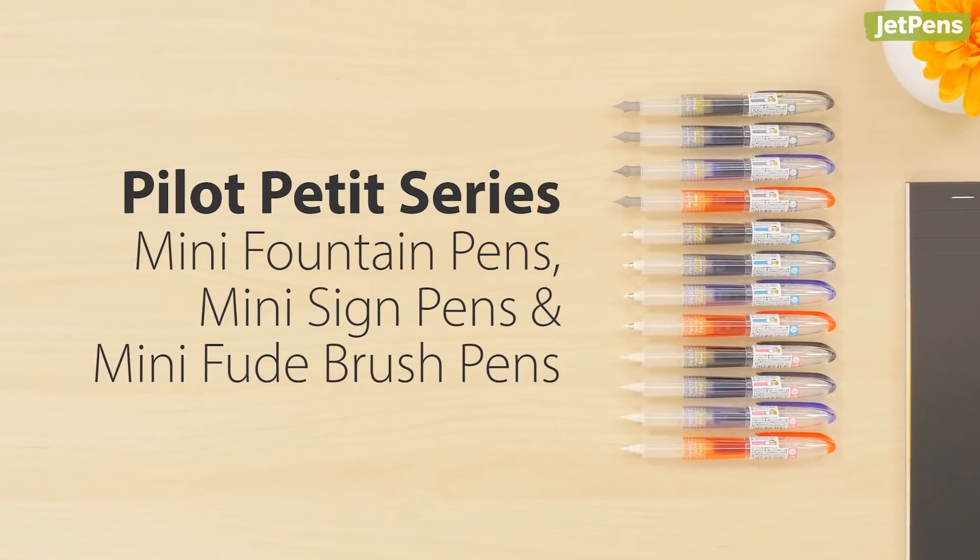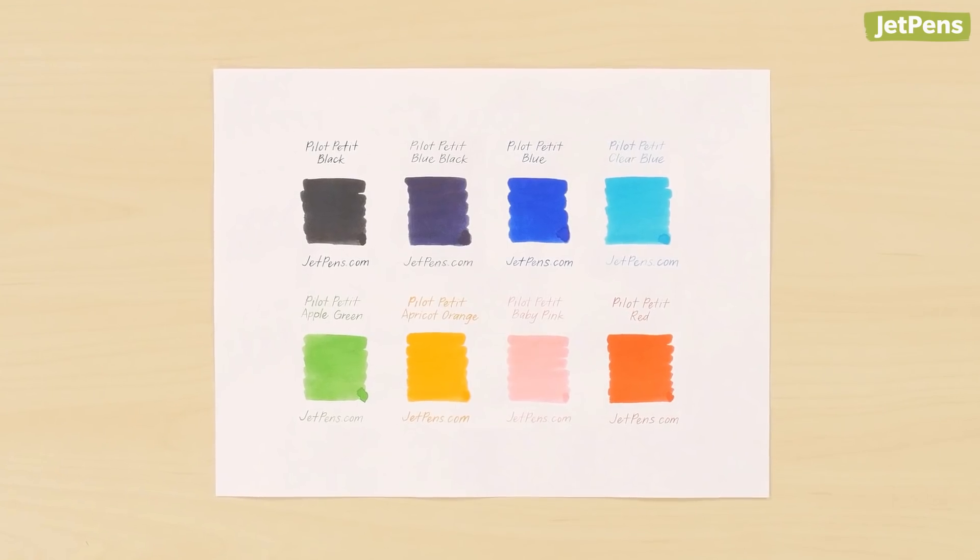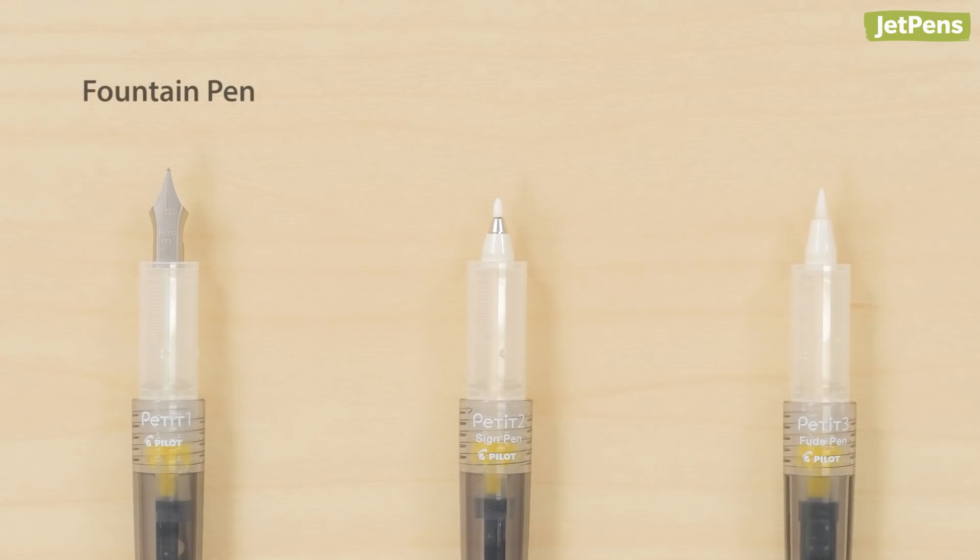These adorable Pilot Petite pens are super fun! You can fill them with cartridges in eight vibrant ink colors. With a fountain pen, sign pen, and brush pen available, it's hard to pick just one!